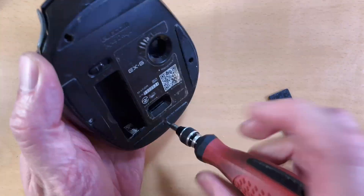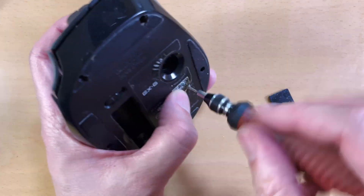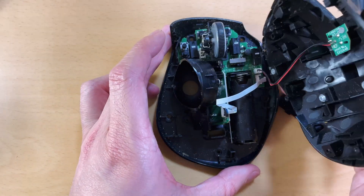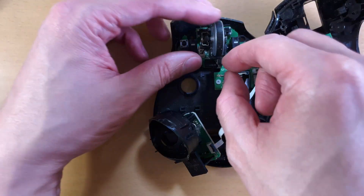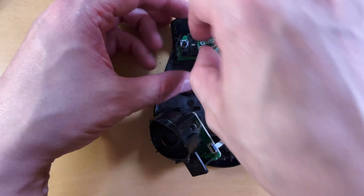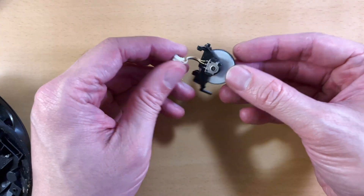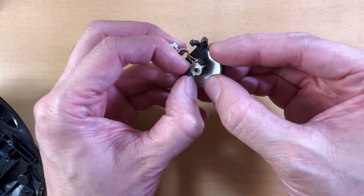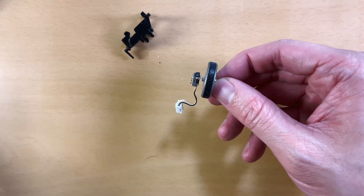First, you're going to want to get your mouse open. All mice are different, but try to locate all the screws — keep in mind they hide them under stickers and the rubber feet sometimes. Once you get it open, you want to locate the encoder that connects to the scroll wheel. These could be soldered to the board, but mine here is attached to wires I can pull out. These instructions are for mechanical encoders — a typical one is going to look like this. The other type is an optical encoder and it's going to look a lot more complicated.